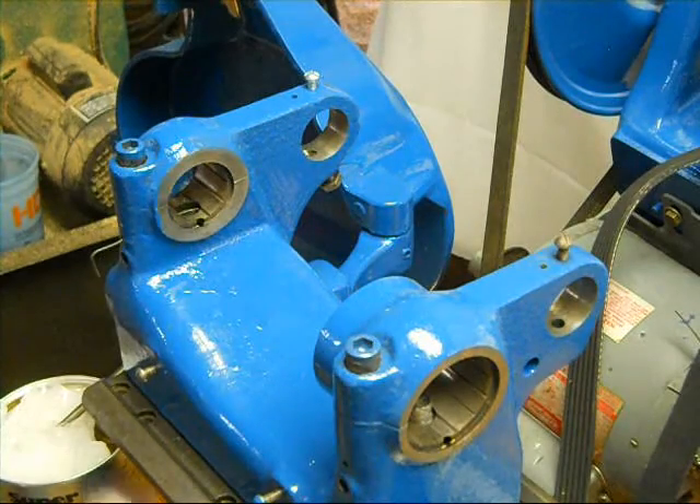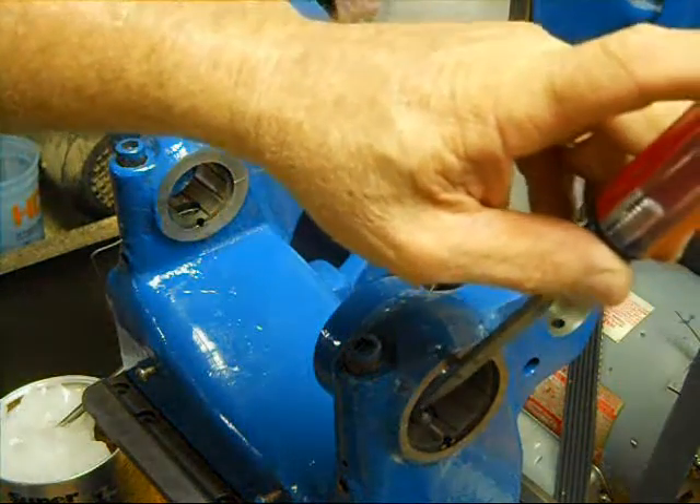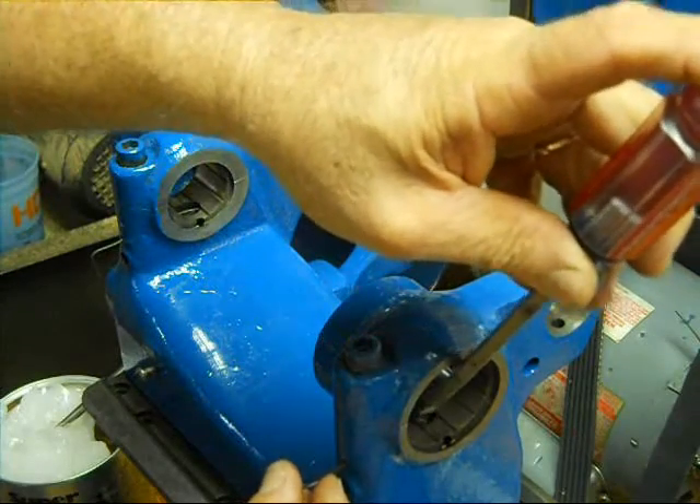There's that other wire, so we'll get this in there. I've soaked these in type A spindle oil so they are ready to go.